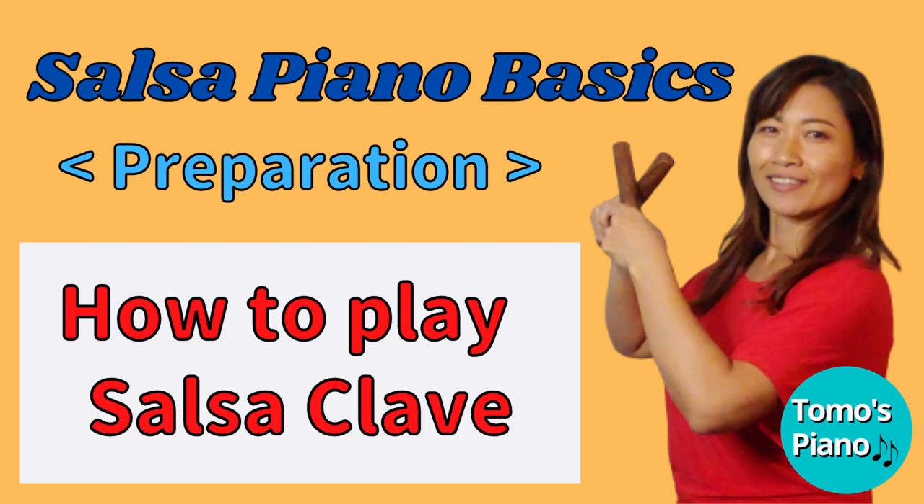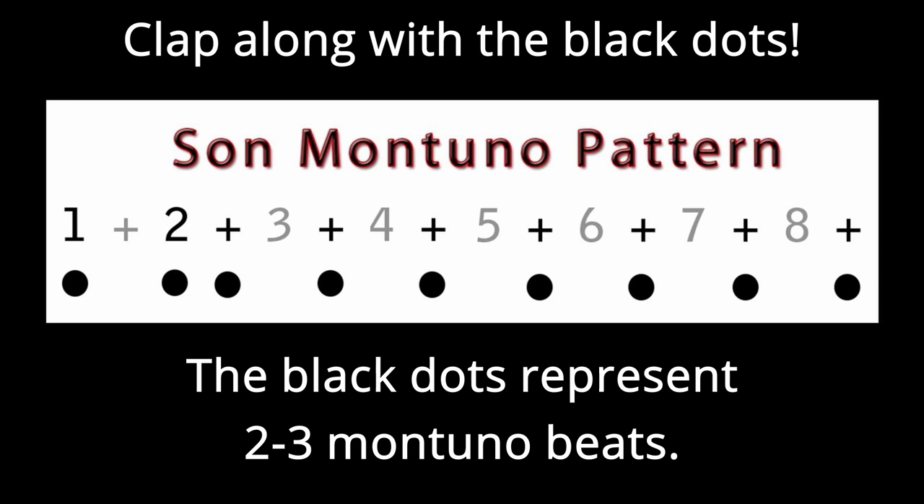If you don't know what I mean by 2-3 or 3-2 clave pattern, watch my other video on how to play salsa clave first, because it's very important that you play salsa piano with a clave beat. Once you master those clave patterns, especially the 2-3 clave, I want you to practice clapping the montuno patterns. The montuno pattern goes like this: 1-2-3-4-5-6-7-8.